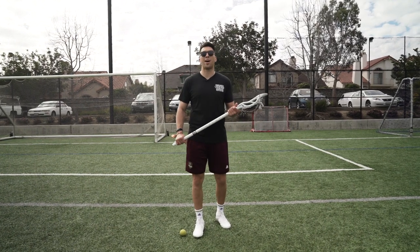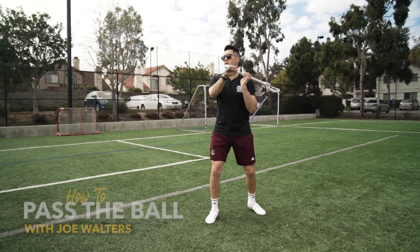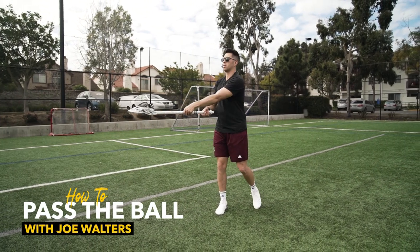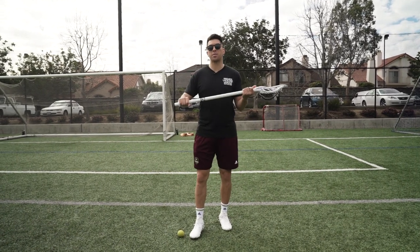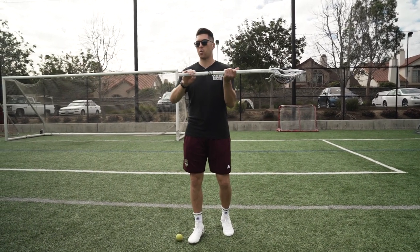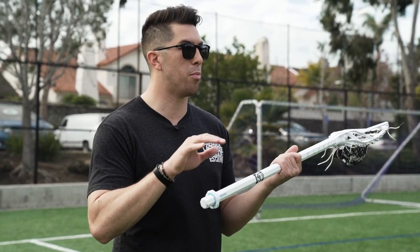What's up everyone? In this tutorial we're going to talk about how to properly pass. A few key points. First off, our hand placement. We want to have our bottom hand at the bottom of the stick, top hand in the middle, and what I like to do is pretend my butt end is a bazooka. Wherever your bazooka is pointed, that's where the ball is going to go.